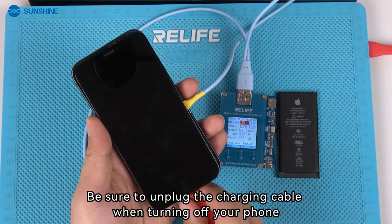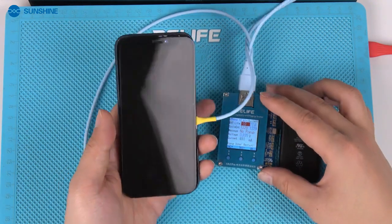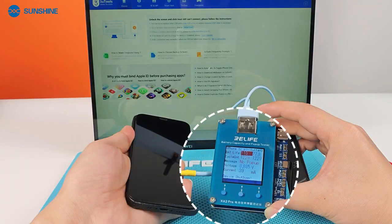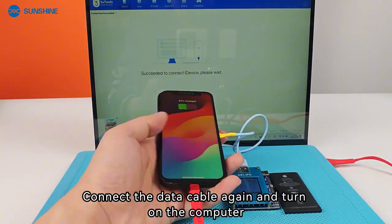Be sure to unplug the charging cable when turning off your phone. Wait for Exita Pro to prompt that the device has shut down. Then connect the data cable again and turn on the computer.